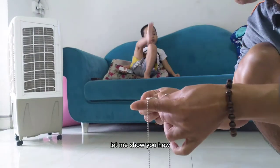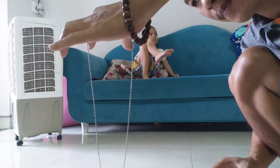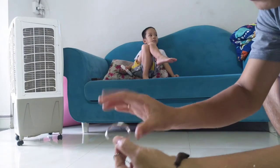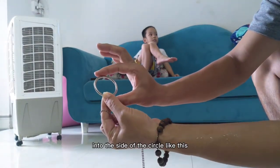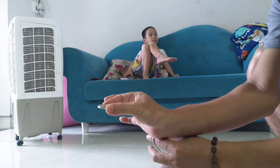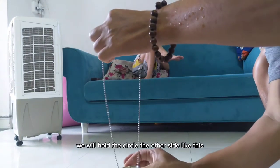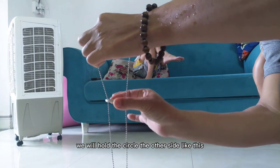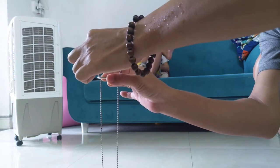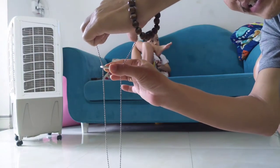Let me show you. Place your two fingers here to hold the string on the left hand side. On the right hand side, hold two fingers into the two sides of the circle — like this side of the circle. When we keep the string on this side, we will hold the circle on the other side like this.